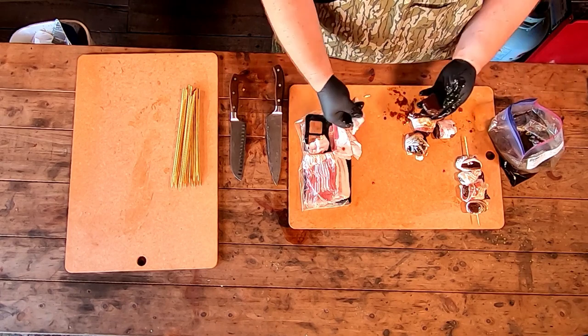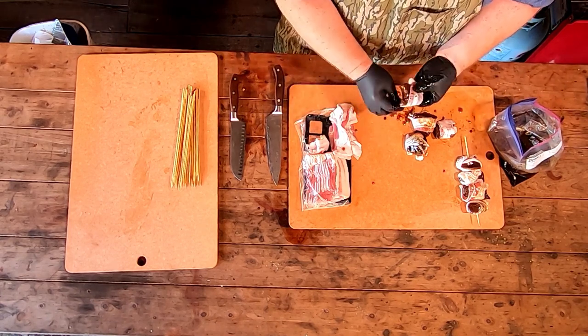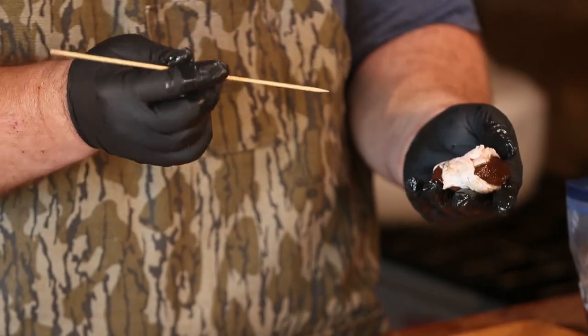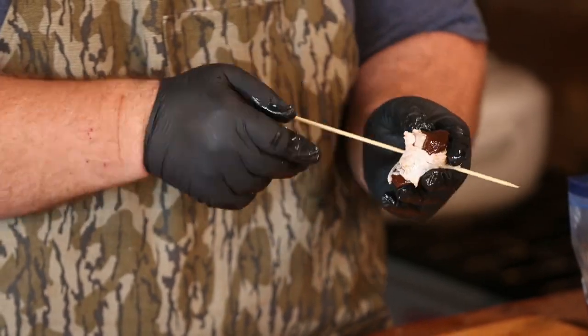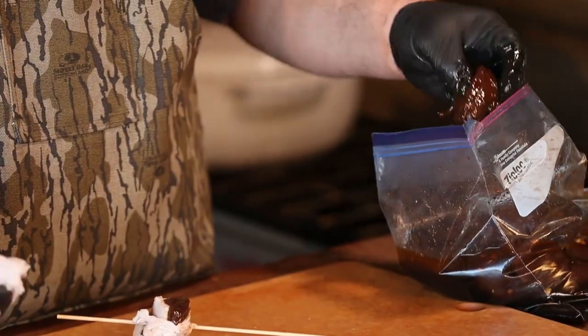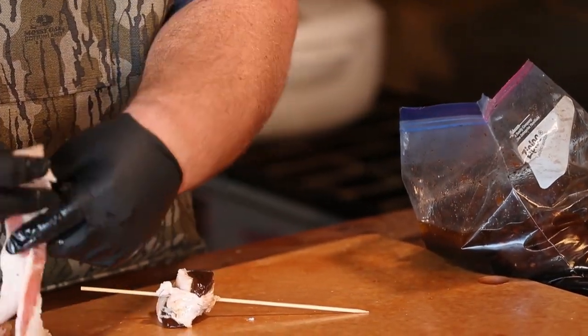Now we're going to skewer up this elk meat. We're going to wrap it in bacon first — it's been soaking for about two hours in the marinade we put together. There's no right or wrong way to do this. We're just taking a half a piece of bacon and looping it right around. I've got some wooden skewers that I've soaked in water so they won't burn up on the grill. We just align the skewers with the elk. It takes a few minutes to get them wrapped up, but there's absolutely nothing to it.